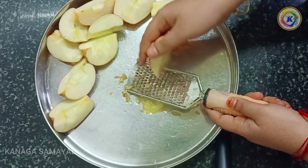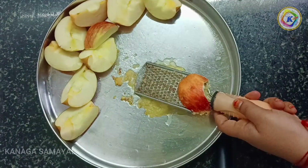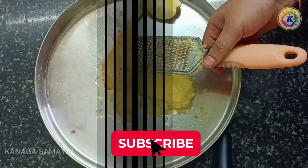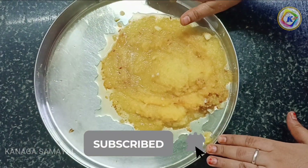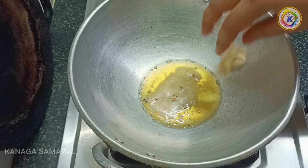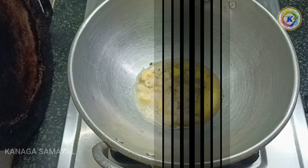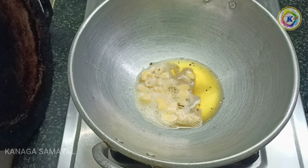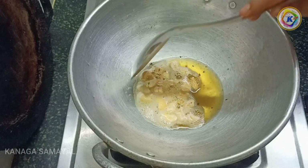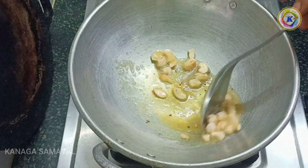It will taste good, new and good. We will eat the apples and make this sweet. Now add the apple pieces to a plate and add a little bit. Let's add it to the plate and make it crunchy.